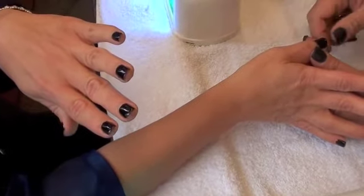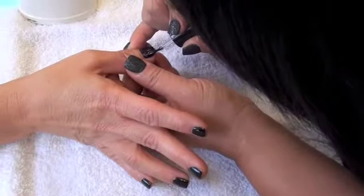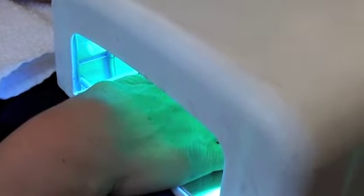Apply thin polish so it would not wrinkle. Same purpose on taking it off. Apply the top coat to finish the gel application and seal the gel in place. Cure after applying the top coat.